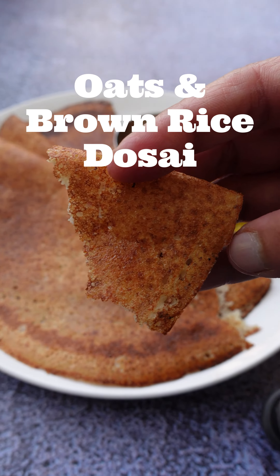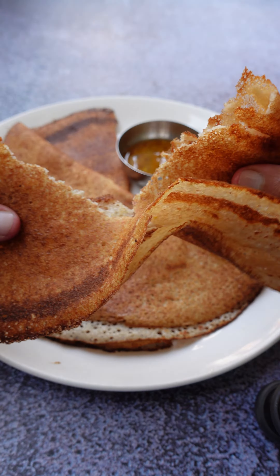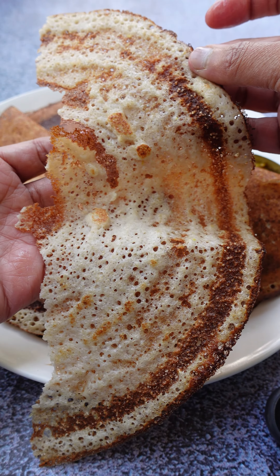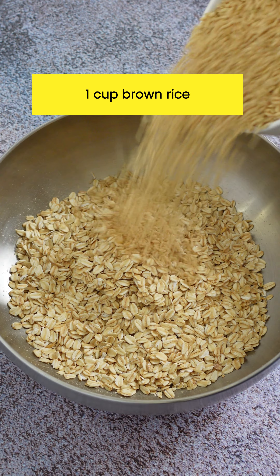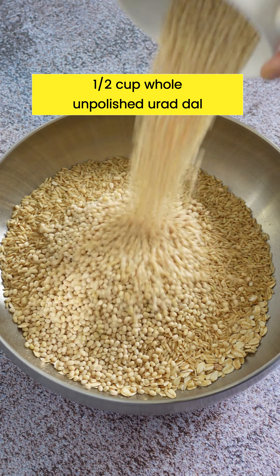We are making oats dosai today. This is a healthy whole grain dosai made with rolled oats and brown rice. I wash and soak the ingredients for the batter in the evening and grind it just after dinner. A heavy-duty Indian style mixi or a blender gets the job done in minutes.